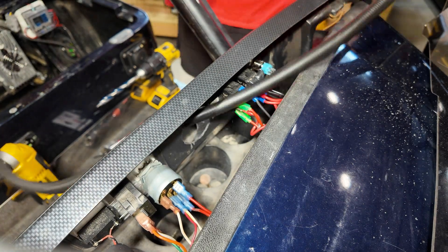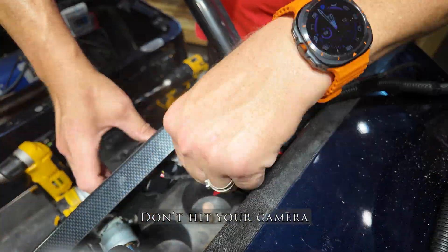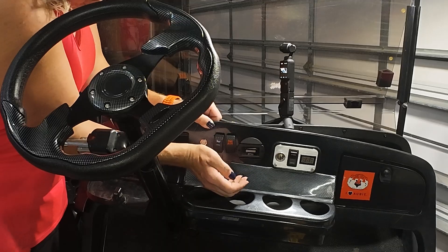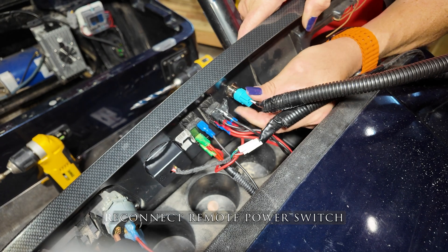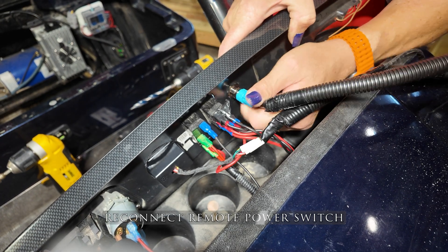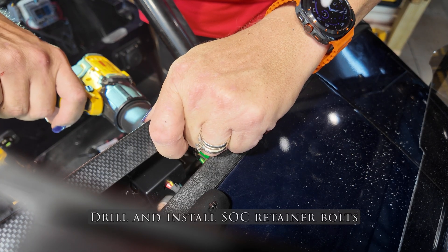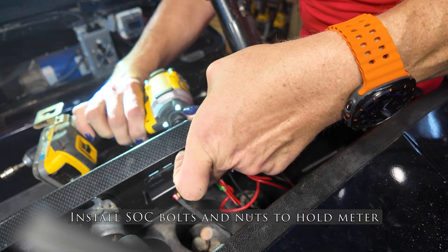Next, you're going to put your state of charge meter through a hole you already have in your dash, or one that you drill. Check out the other video if you need to see exactly how I put the hole in. After reconnecting your power switch, drill the state of charge retainer bolt holes so you can put nuts on the end of them and secure the state of charge meter into the dash.